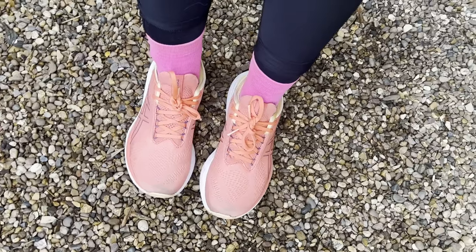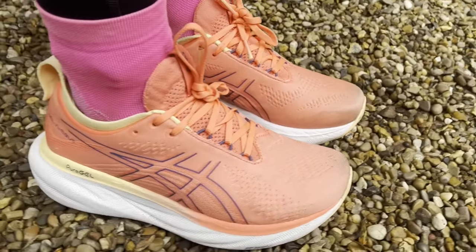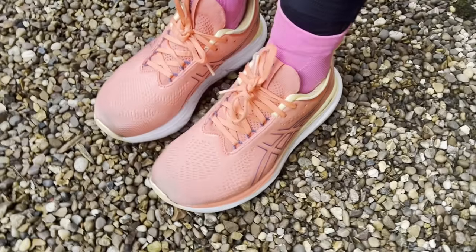For the fit of both these shoes — I'd say the Nimbus comes up a little bit short for me in the foot. I'm a UK 5 in pretty much all running shoes, and I wish I'd sized up an extra half size to get a bit more room in the toe. I have quite high arches, and the fit was great everywhere else, but since this is a shoe you'd wear for long runs and marathon training, I'd always size up a tiny bit. If you're between sizes, it might be worth sizing up.